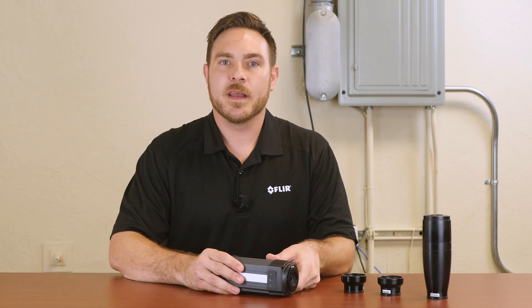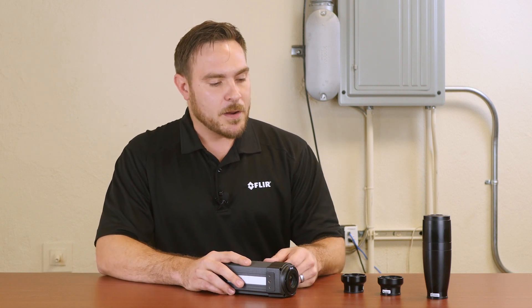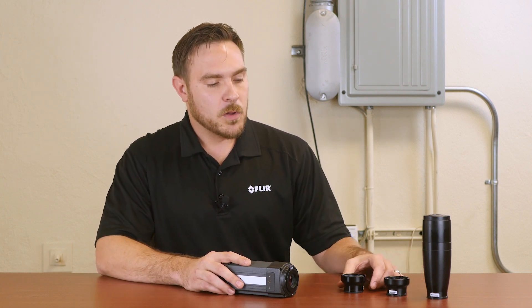This is a 320 by 240 resolution camera. Typically we use this camera for electronics and other scientific R&D applications. This camera features available optics that allow for close-up imagery.